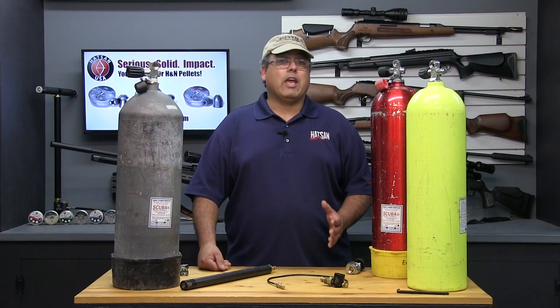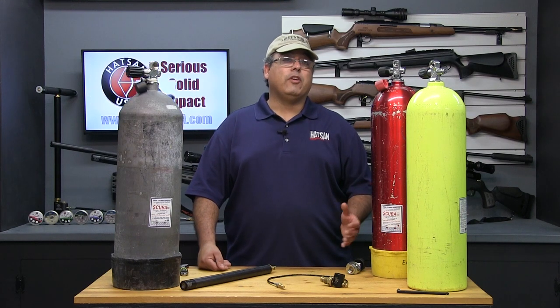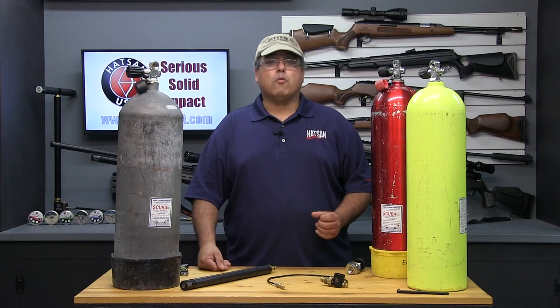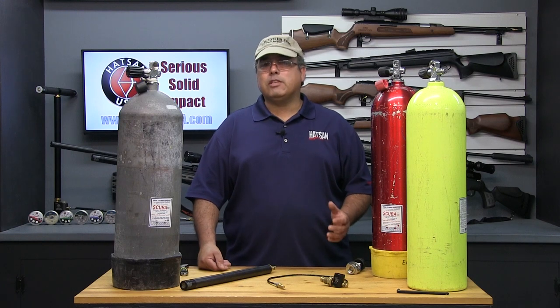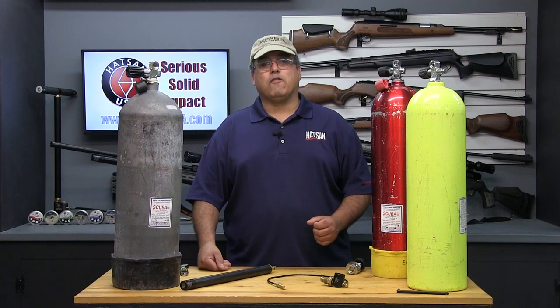Hotson USA is dedicated to helping its customers get the most out of their new Hotson air gun, and I hope that you found this video informative and helpful. For more information and additional resources, please visit their website at www.HotsonUSA.com. Thank you for watching.